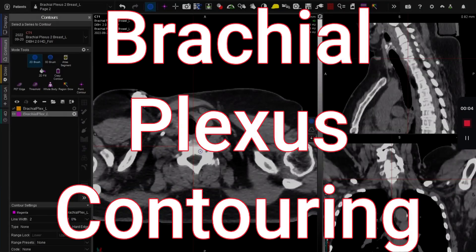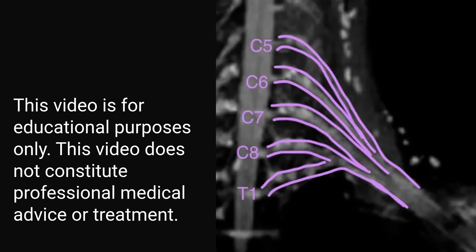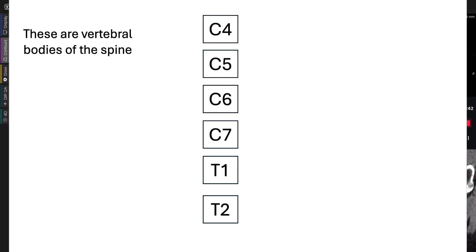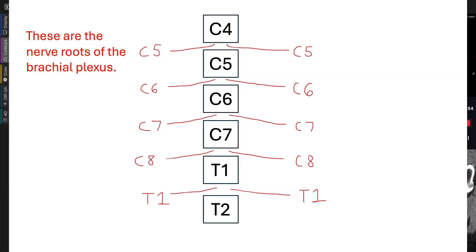What is up YouTube? Good to see you, and today we're going to focus on contouring the brachial plexus. This is an OAR that we commonly see when we're doing thoracic disease sites or head and neck, and I want to make this easy, fun, and intuitive so you and your entire team can be doing contouring in less time with higher quality, ensuring safe treatments for your patients. Contouring the brachial plexus is strangely rewarding when you get it done right, so you may even find yourself looking forward to those cases. Let's get into it.